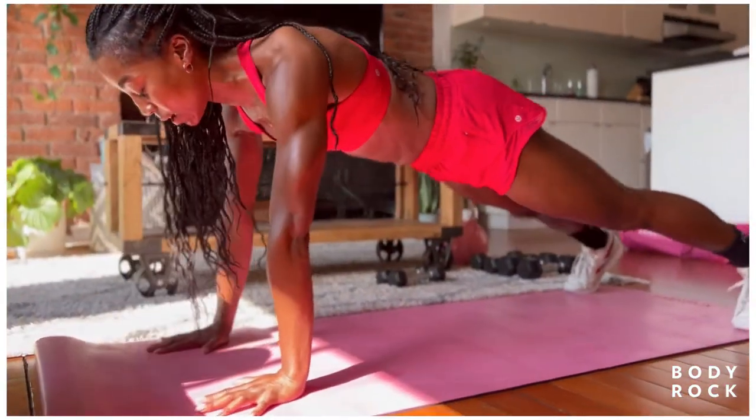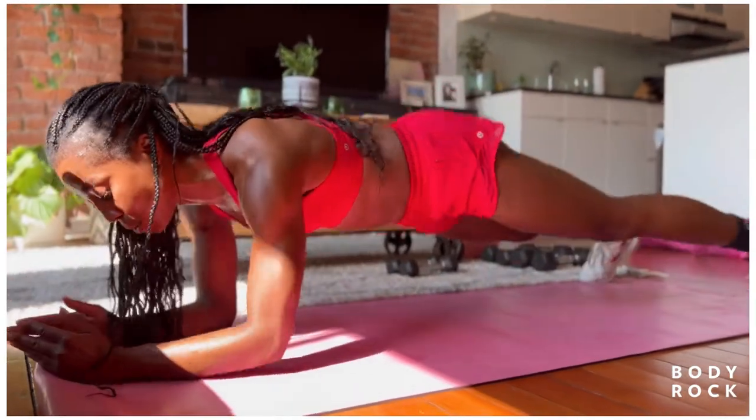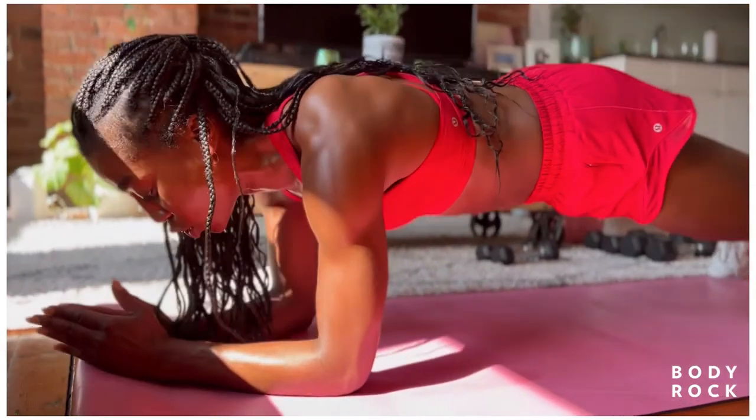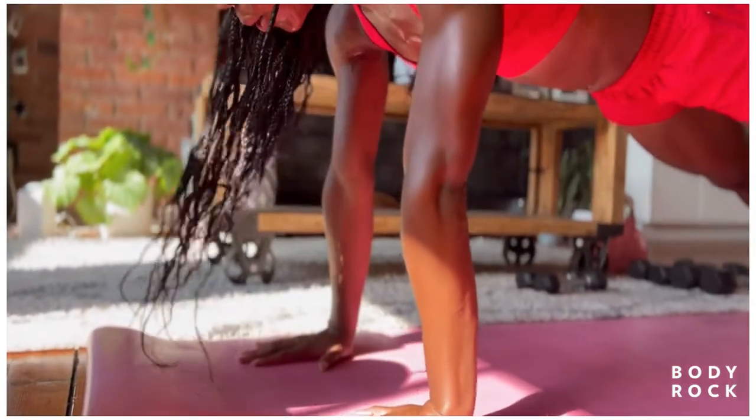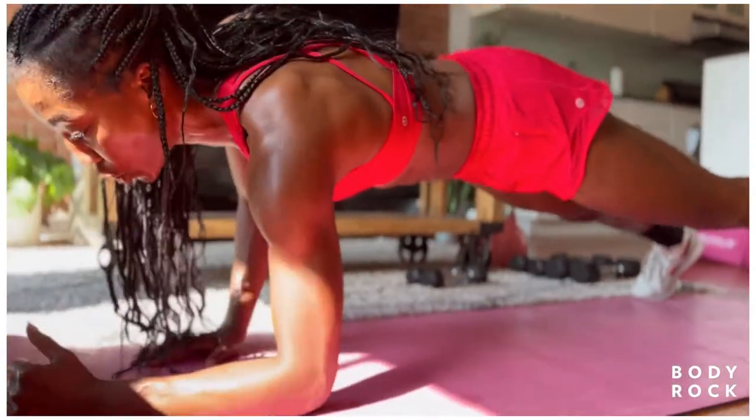Up, up, in, in. Reminder: I can just be here working up, up, down, down. If the knee drives don't feel good, I can hold the active plank if I don't want to drive the knees or go up and down. You choose.